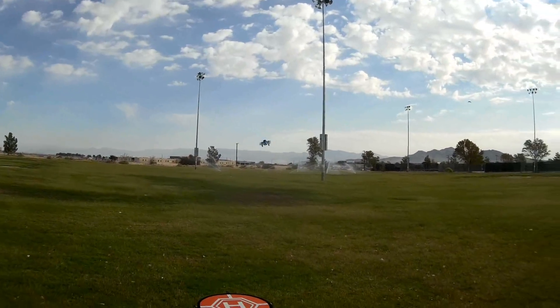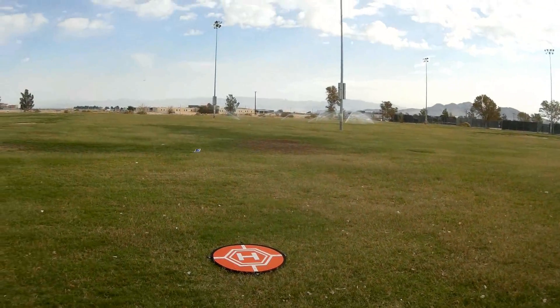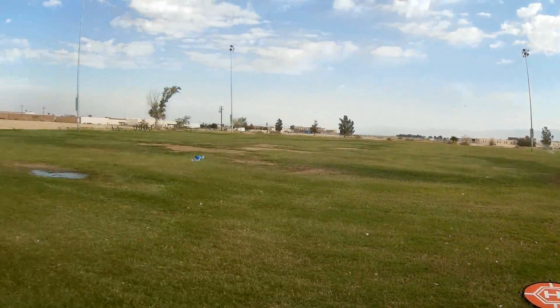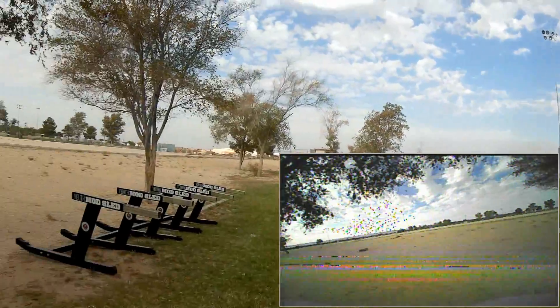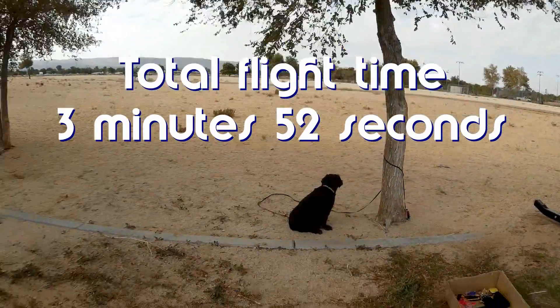Here it is up close. There I am. There's my wife. It's still flying, but feeling sluggish. That's it — we'll call it quits there.